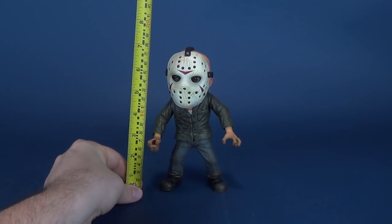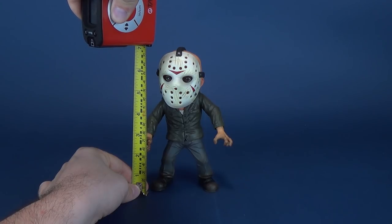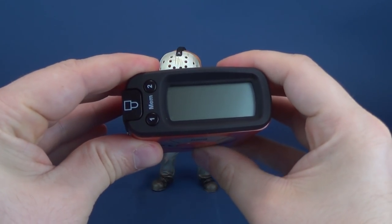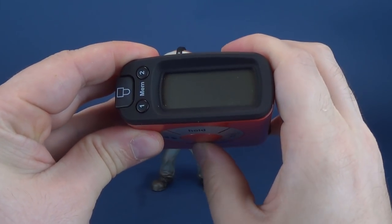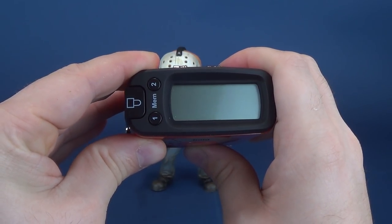Before we have a look at Jason, why don't we have a look at how tall the figure stands? The figure stands exactly 7 inches in height. If you want to translate that to centimeters, the figure is 17.8.